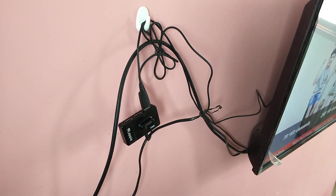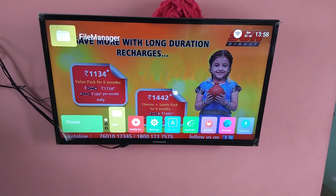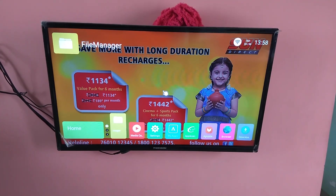Let me check how it works. Here I am using a Thompson LED smart TV. This should also work on older smart TVs like MITV.